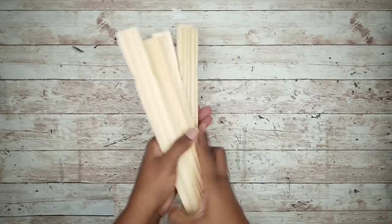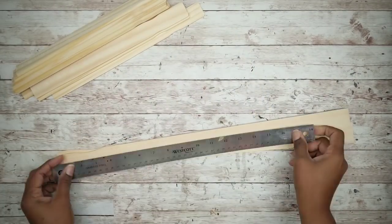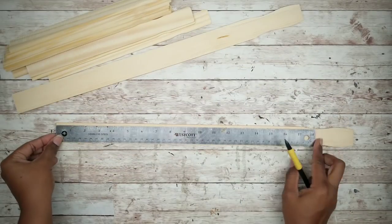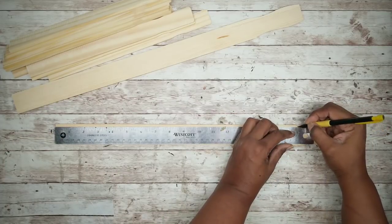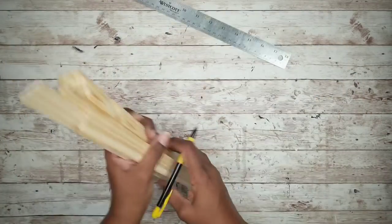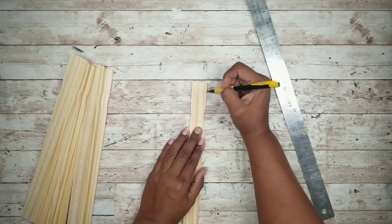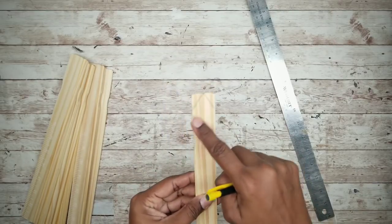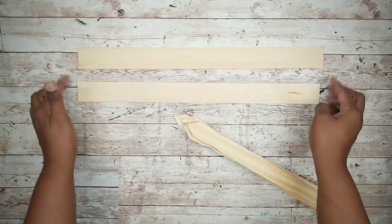Package those sticks and we can start marking our cut lines. Take the five gallon sticks and measure and mark a length of 17 inches. Then take your one gallon sticks and mark a pointed top — I just hand drew this one on. Once I did that, I took them outside to cut with my saw. And here are all of my pieces cut to size.